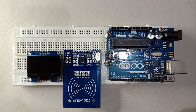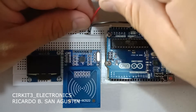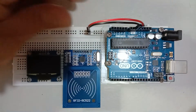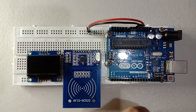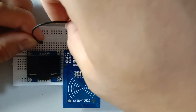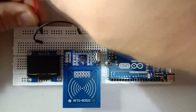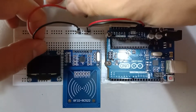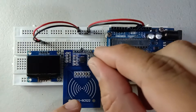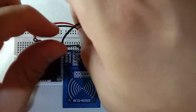First let us connect the ground pin and the positive five volts. Then connect the ground of the 1.3 OLED LCD and the positive five volts VCC to positive, and connect the ground pin of RFID RC522 to the ground.